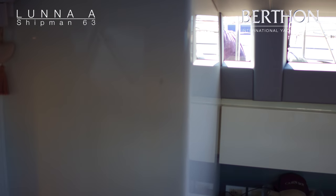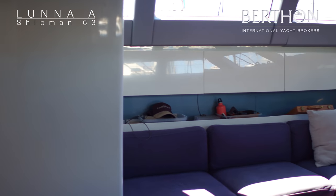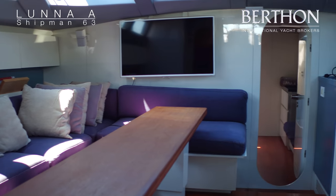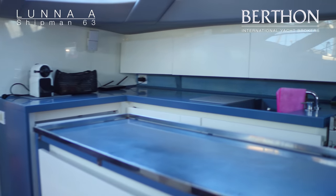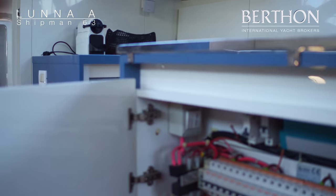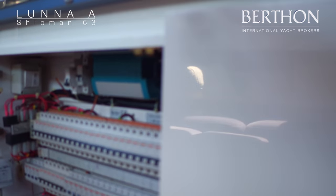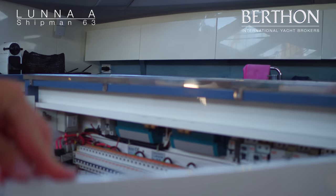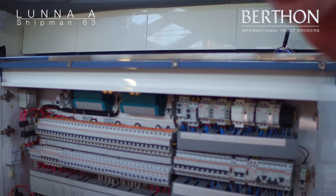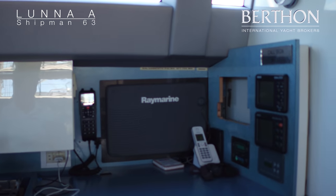The galley is recently refurbished. The island in the middle holds the electronics for the boat, nice and tucked away and dry. And there you see the circuit breakers, tucked away in the kitchen island unit.